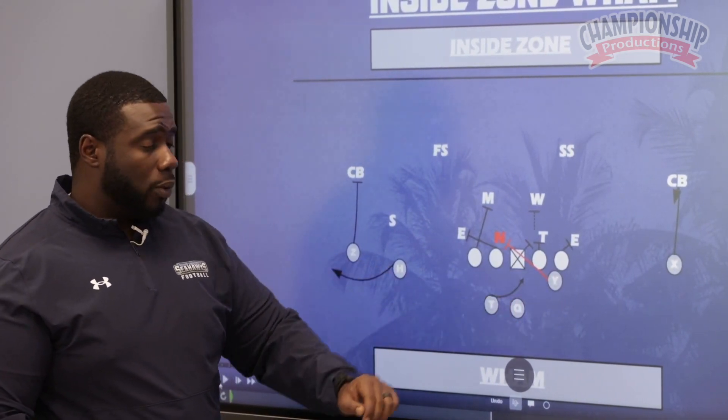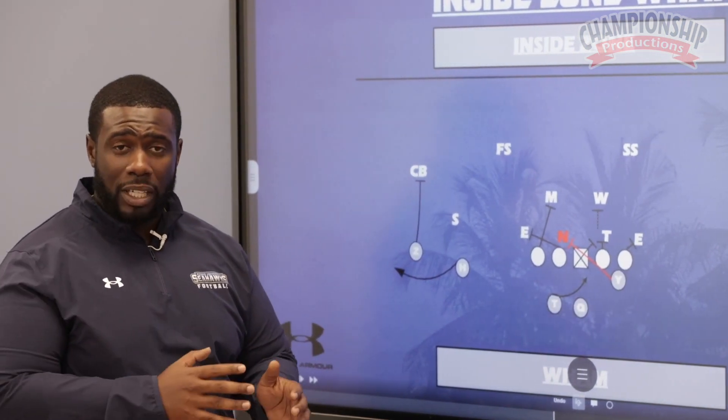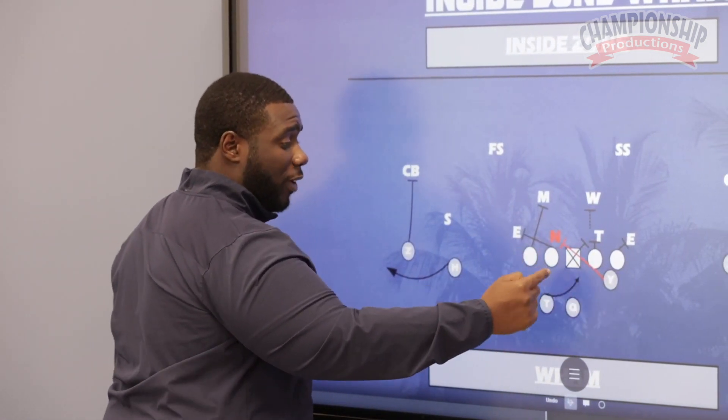The rule for wham is we're going to wham the first D-lineman backside — the first lineman of scrimmage backside, away from the play. Our tight end will then wham this defender on the back side.